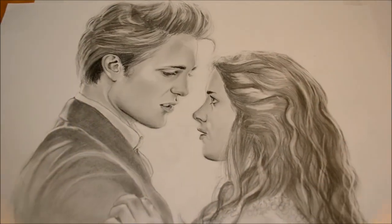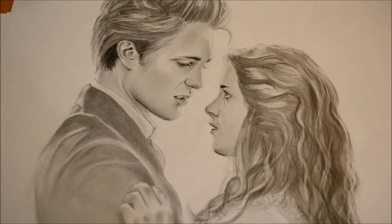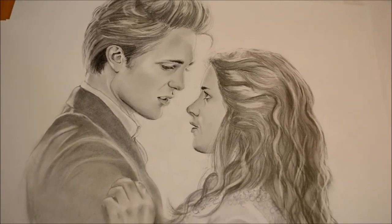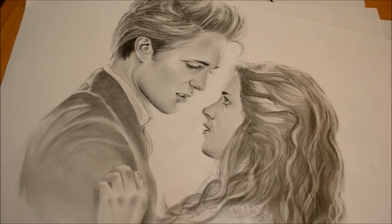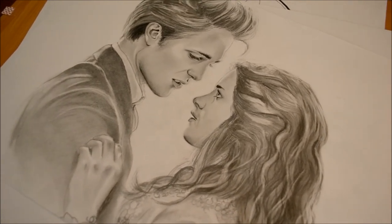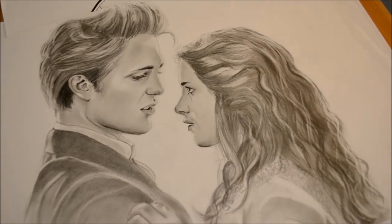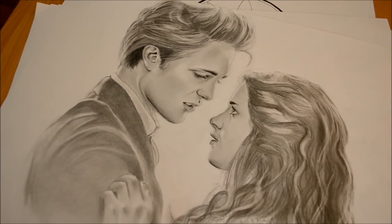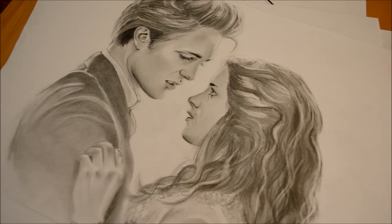If you're a Twilight fan, you'll probably recognize these two as Edward and Bella. I do commission pieces, so if there's a celebrity you like and you'd like me to do a drawing of them, you can contact me. I also do couple portraits for engagement presents, or if you just want a picture done of your daughter or son. I've got an email address in my about section — just contact me for prices and further questions.